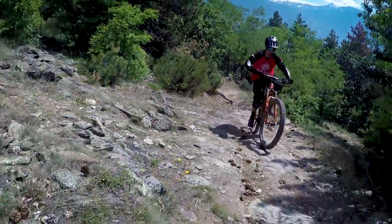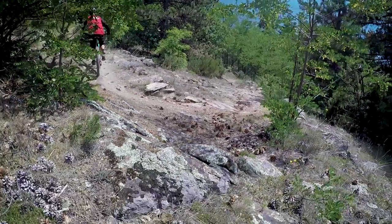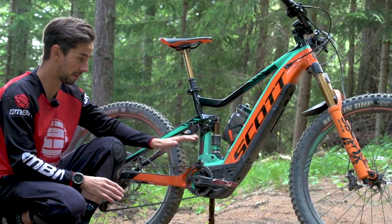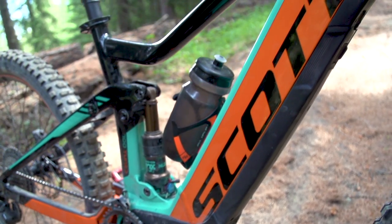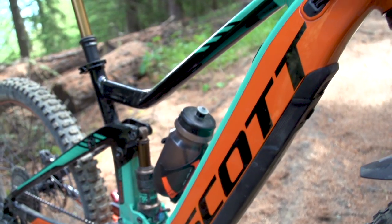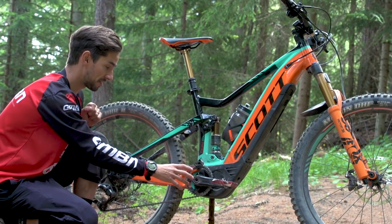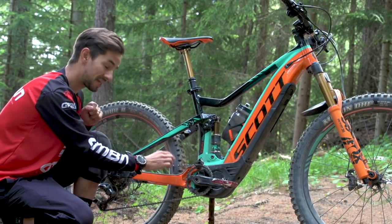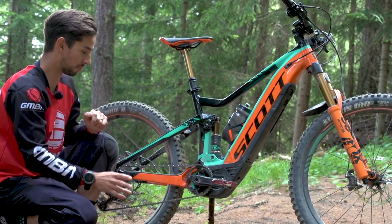This bike is now powered by the Shimano Steps E8000 system — really light, compact, mountain bike-specific motor and battery. The battery is mounted inside the down tube, so it's really well integrated. There are plastic covers just to make sure everything looks really nice and neat. It's also much smaller than the Bosch systems, which means Scott have actually shaved three centimeters off that chainstay length to make sure it feels much more like the normal Genius.